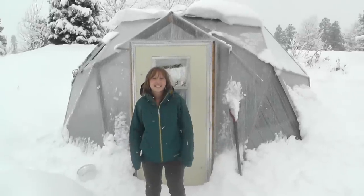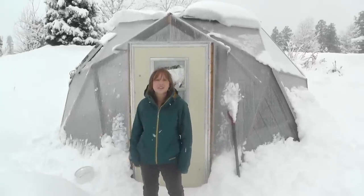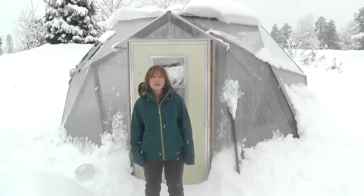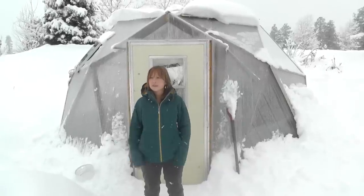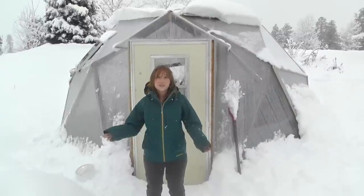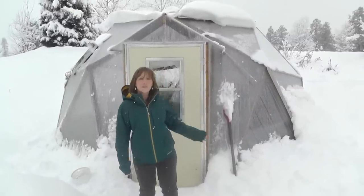Welcome to Growing Spaces. It is January 13th and we got a really big snow overnight last night. We've got a little over a foot here in our parking lot and it's probably about 20 degrees warmer than it is on a clear day. We just wanted to take this opportunity to show you how well the Growing Dome is holding up in the snow.